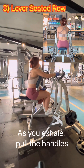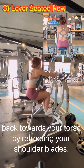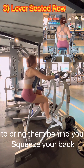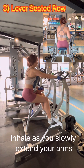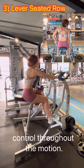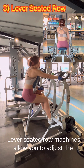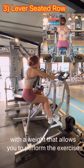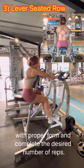As you exhale, pull the handles back towards your torso by retracting your shoulder blades. Keep your elbows close to your sides and aim to bring them behind you. Squeeze your back muscles at the end of the movement. Inhale as you slowly extend your arms back to the starting position, maintaining control throughout. The lever seated row machine allows you to adjust the resistance by adding weight plates. Start with a weight that allows you to perform the exercise with proper form and complete the desired number of reps.